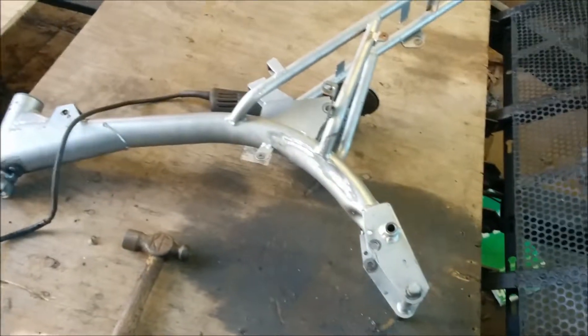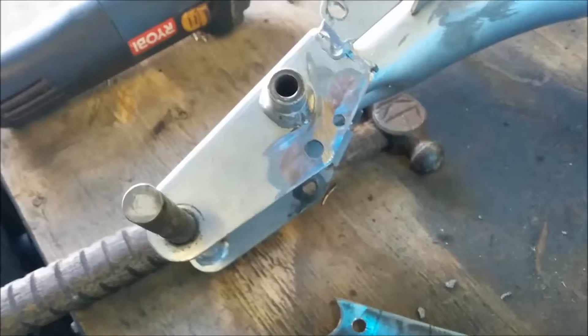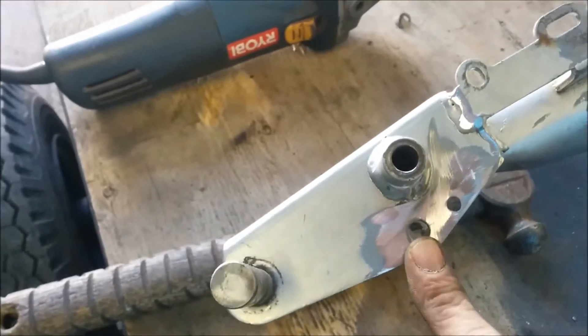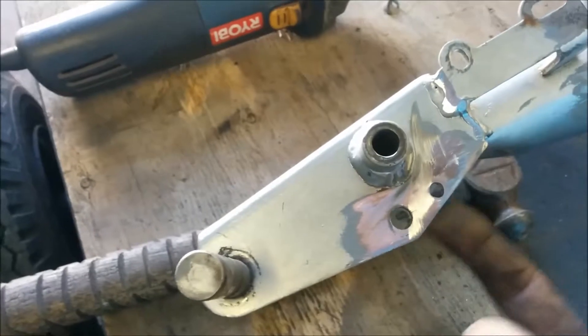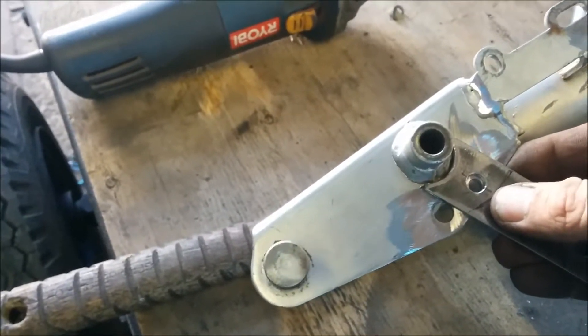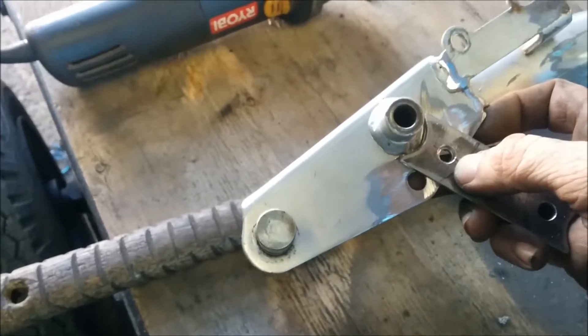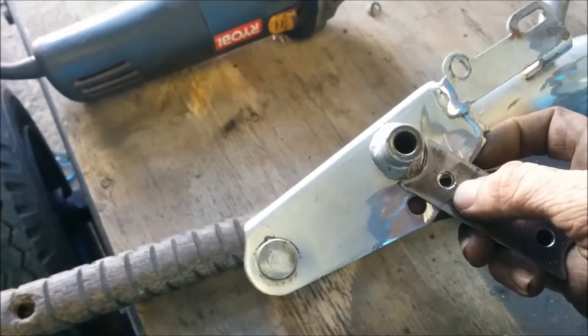And that'll still allow me to keep the ride height that I want. So we'll get to grinding and welding. Now it's all ground down, and I ground the underside of this hole as well. After I weld my little bracket on here, I'm going to plug weld that hole up too - that way that hole is just gone and no longer there.